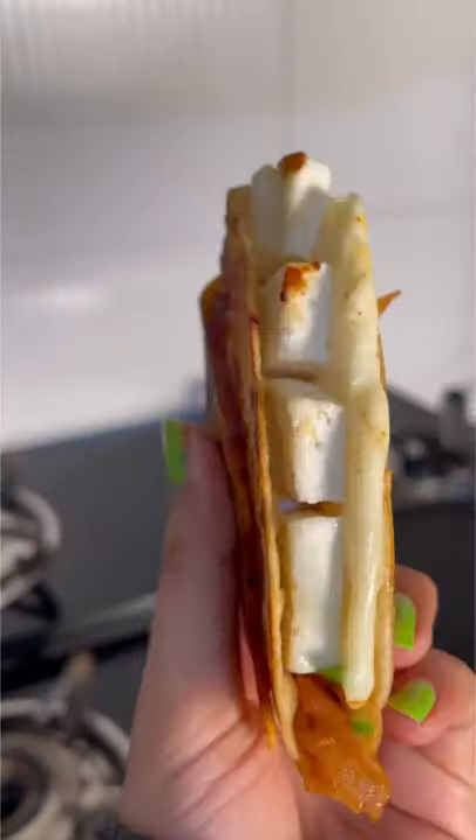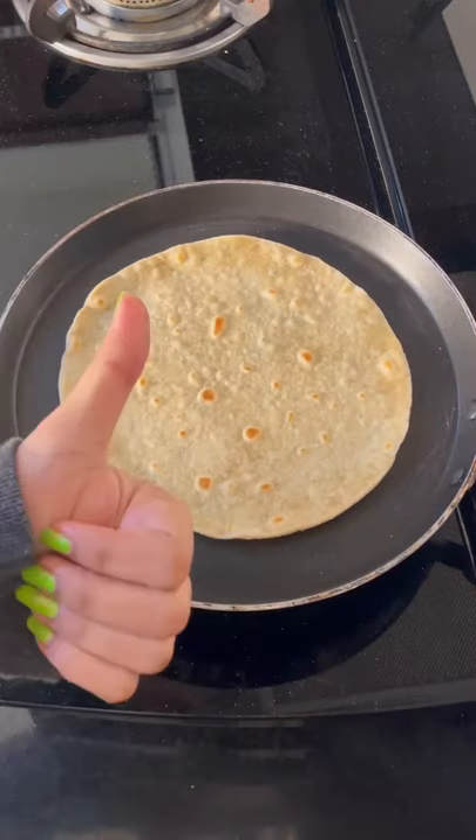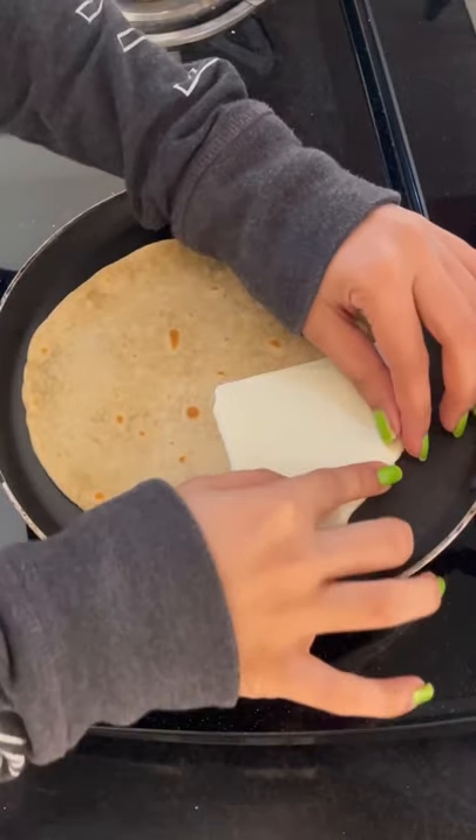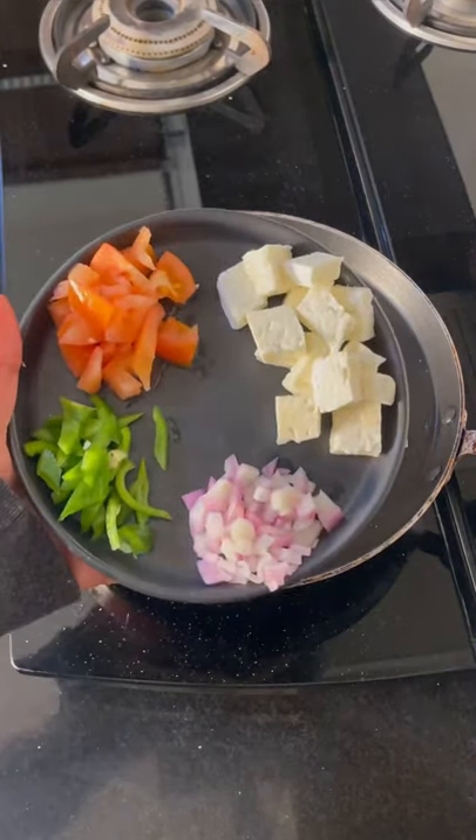Hi, new recipe alert! This is trending a lot and it looks really good. It's a roti in Indian style — cut it from the half side and add cheese slices.